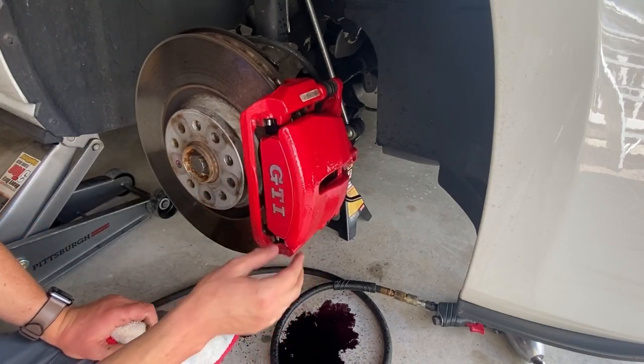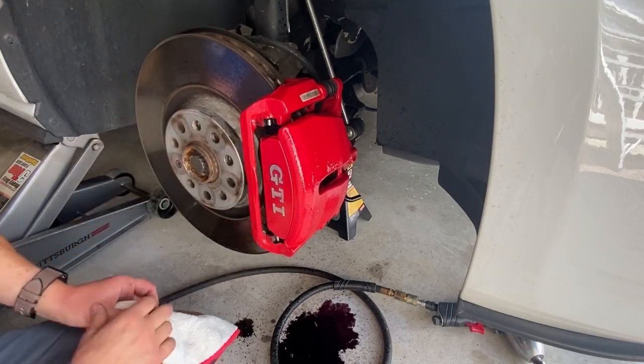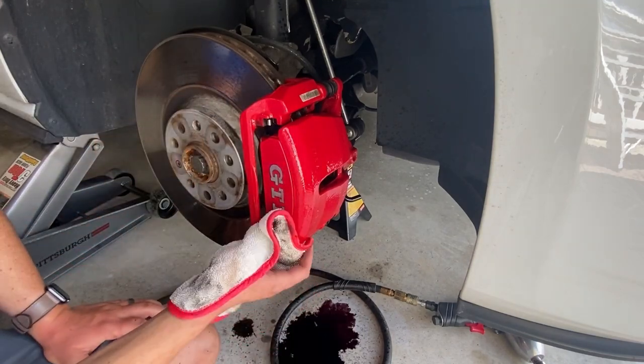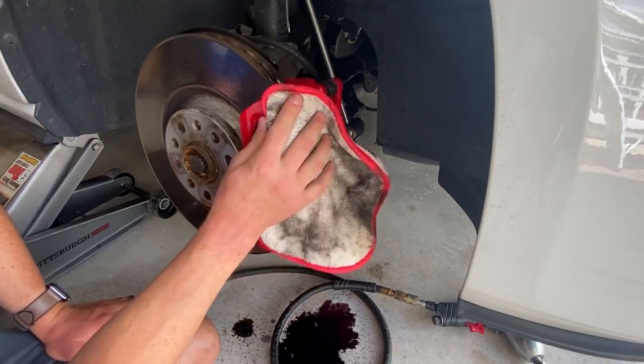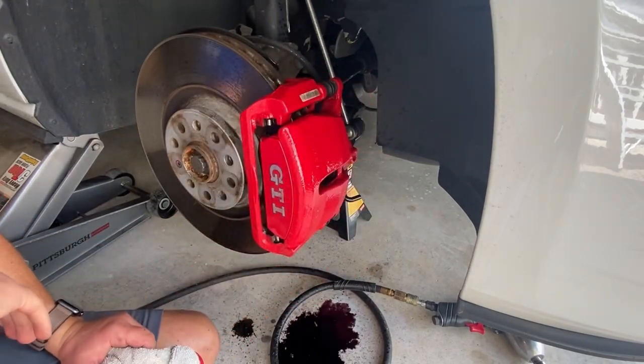We're about three quarters of where I want to be with this caliper. The rest of the cleaning I'll do when I take it off, because I'm replacing this rotor as well. I'm really hoping it's going to solve the vibration issue I have in the brake pedal at certain speeds.